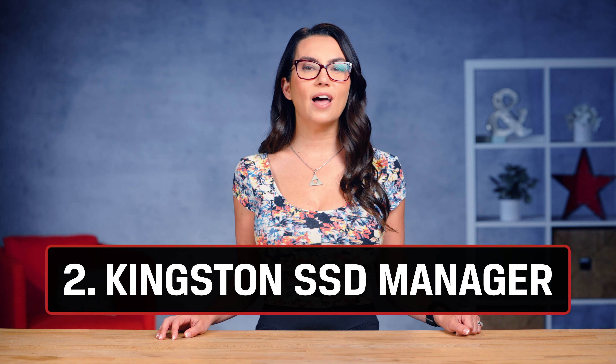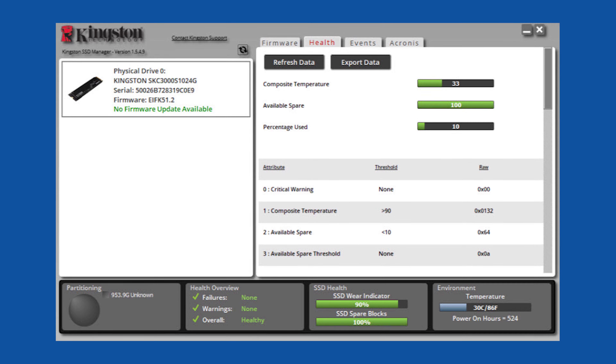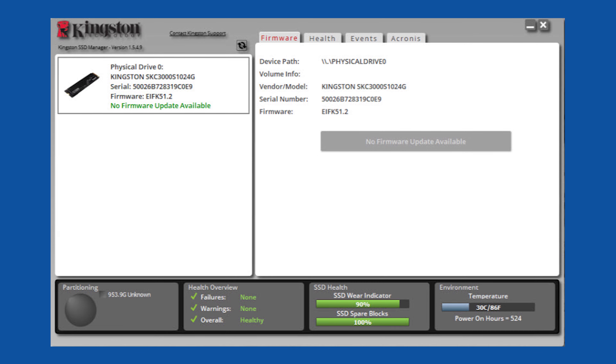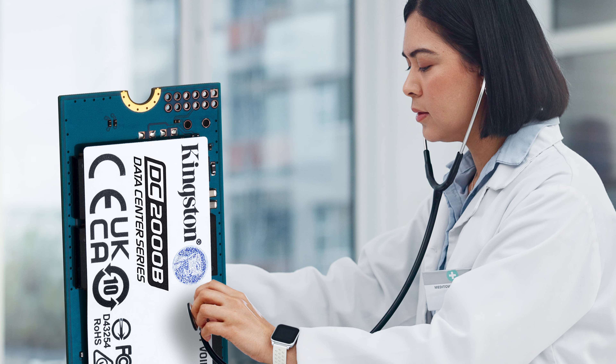Tip 2: Utilize the Kingston SSD Manager, or KSM. It's a great tool for monitoring the health, status, and disk usage of your SSD. It also helps you update the firmware or securely erase data if needed. Having a good understanding of the health of your drive can help you identify potential issues before they start.